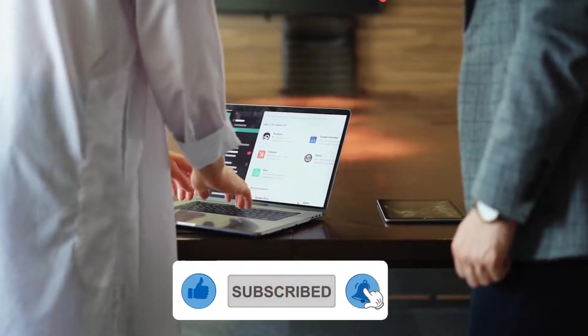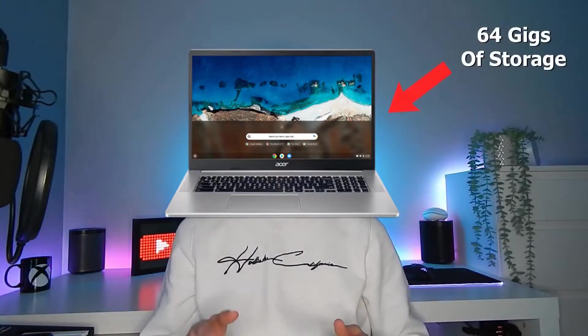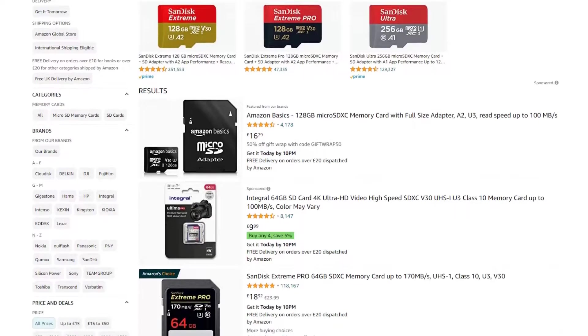Pentium Silver processors are ultimately designed to carry out moderate multitasking, streaming videos, and browsing the web. Accompanied with 4GB of RAM, you'll be able to have more tabs open without the laptop freezing, but not majorly more. Storage is another one of the big upgrades, seeing 64GB in this laptop, and for what you'd want to do on it, that should be enough. If you think you'll find yourself running into storage issues, you can always add an SD card later.